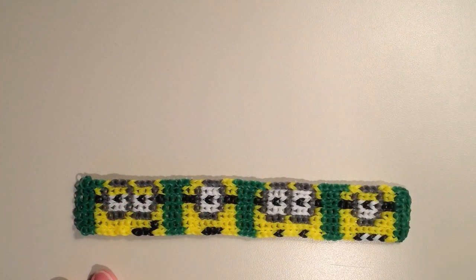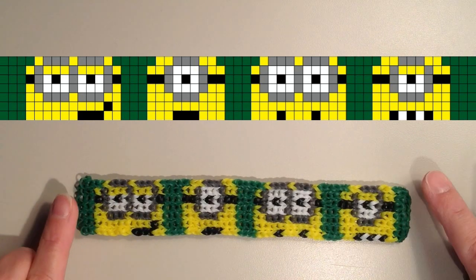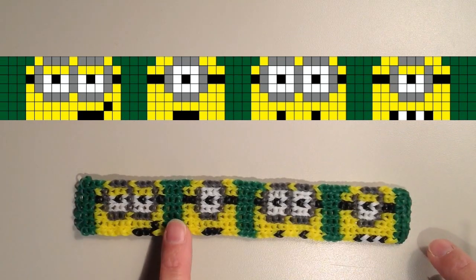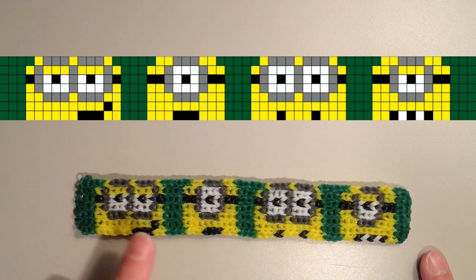Here is the bracelet, and I'm going to add a grid pattern above this so you can just pause your video and follow the grid to make your bracelet. I used 55 rows, and when I measured it, it's about seven and a half inches long. So you may need to make yours longer or shorter depending on the size of your wrist. If you do need to change the rows, you would want to add or delete either from the end or in between the characters. In my pattern, I have three rows on the ends and then three rows in between each of the Minions.